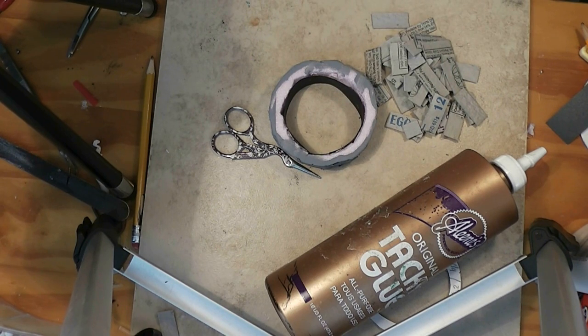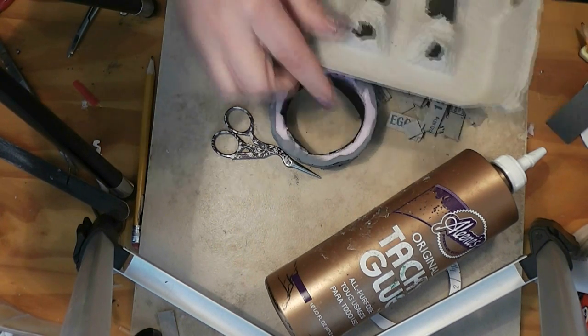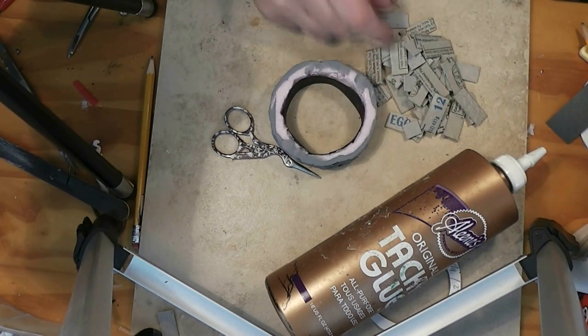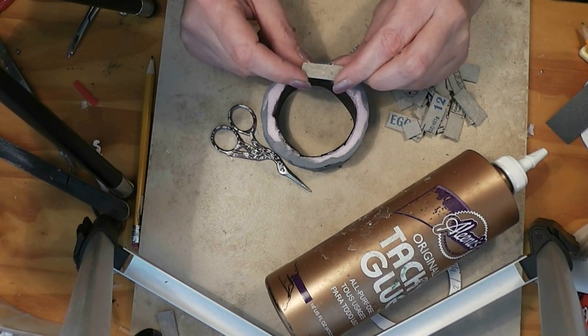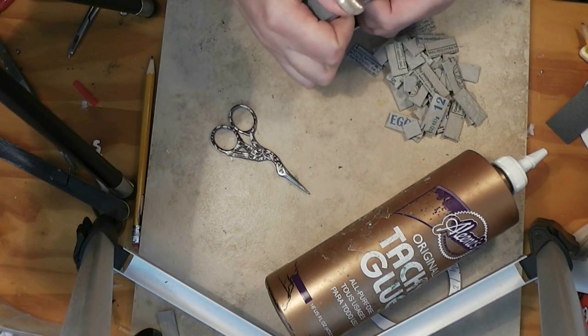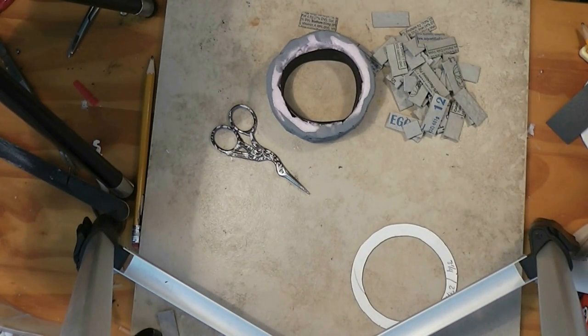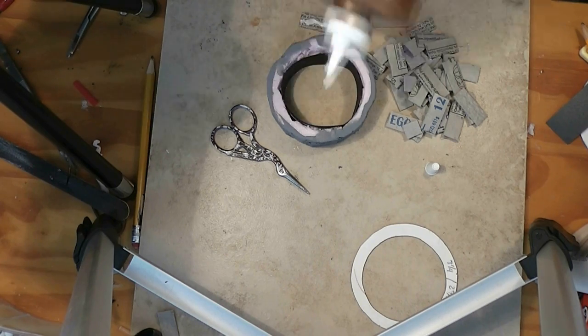I'm using egg carton — here's one trimmed off the outside rim. I cut half inch strips and cut those into around an inch length, some a little shorter and some a little longer. And what we are going to do is start putting these on the outside.